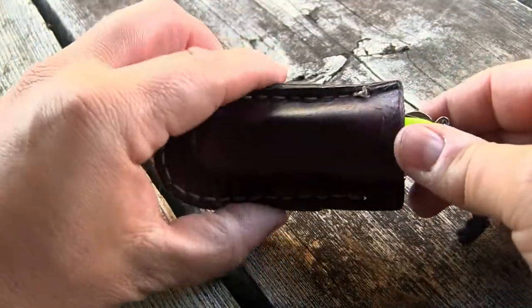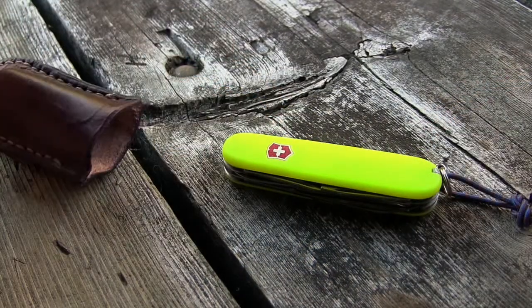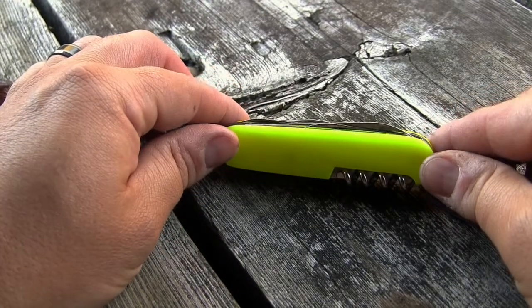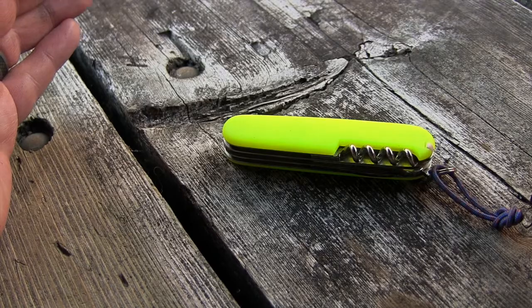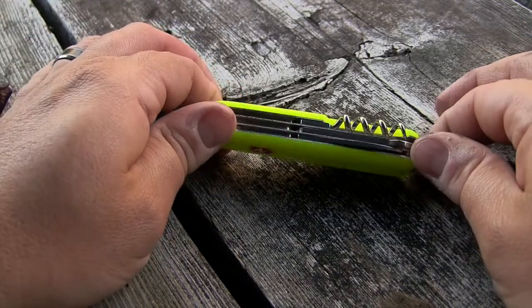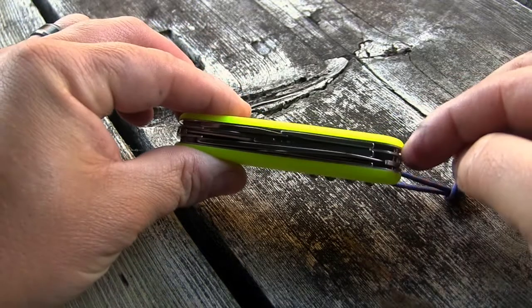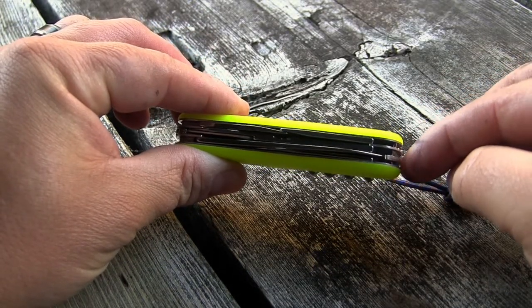Alright, so I made a little slip leather case here for the Swiss Army Knife Climber. This is the 91mm version of Swiss Army Knife, and this is pretty much what I imagine in my head when you talk about Swiss Army Knife. This is the format that you'll find the most tool configurations. You'll see this in one-layer versions up to five or more. This is a three-layer version.